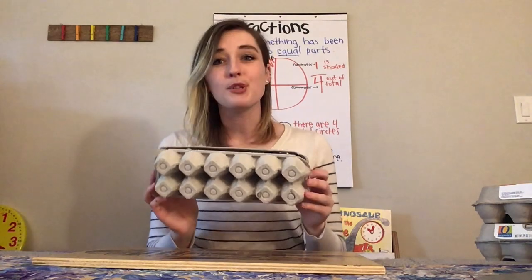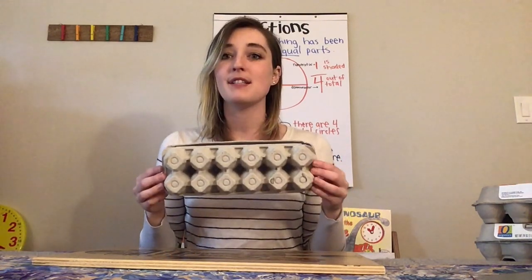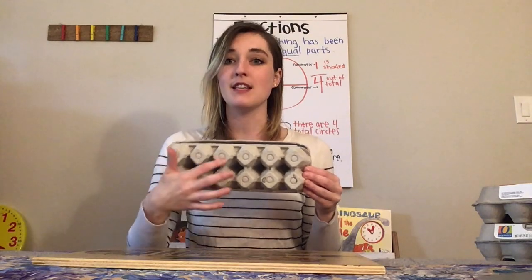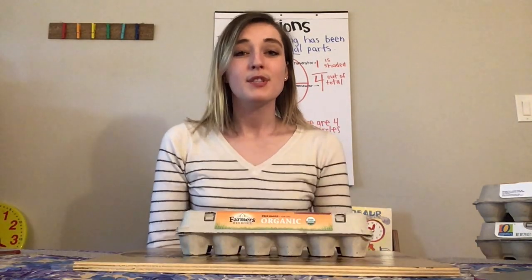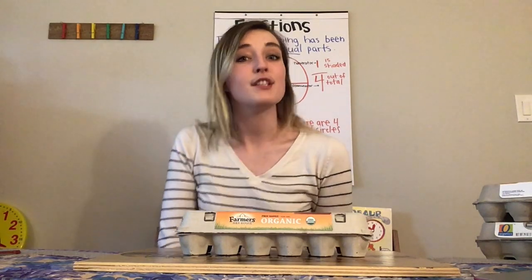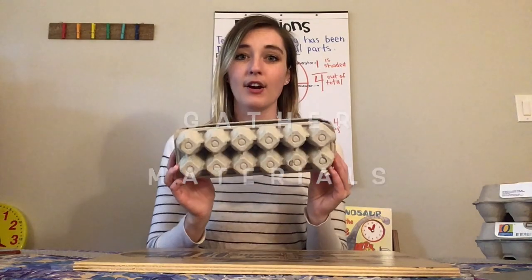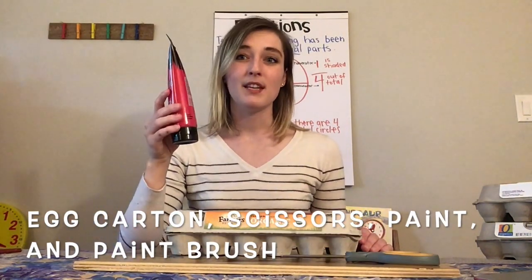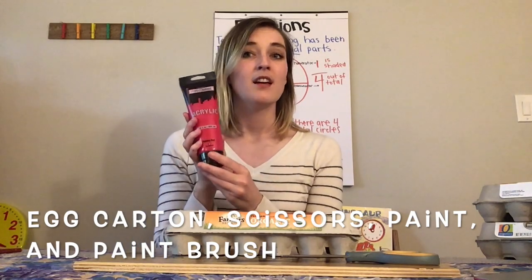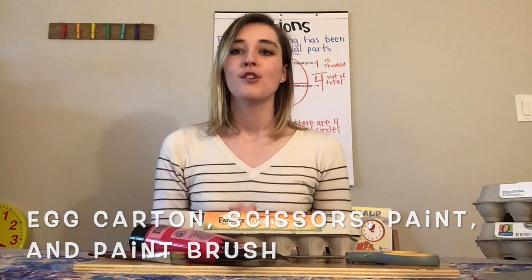For an egg carton, there are actually multiple different ways that you can divide it equally. What I'm going to do today is divide it by all 12 eggs. What we're going to do is a kind of arts and crafts activity to represent fractions. You need an egg carton, scissors, and I recommend paint because it'll make it fun and crafty. Then you'll need a paintbrush. Go grab your materials!